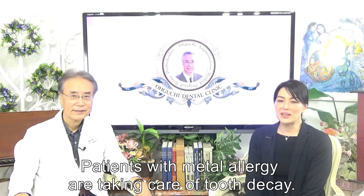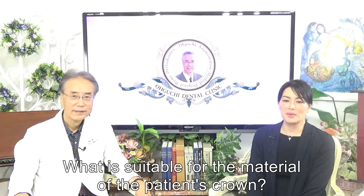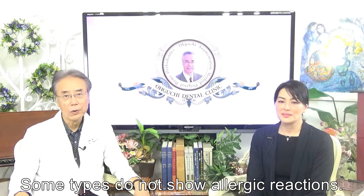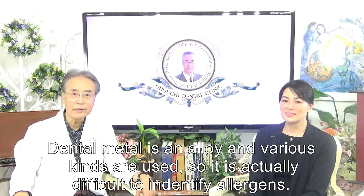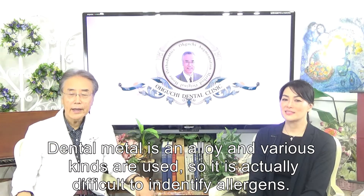Patients with metal allergy are taking care of tooth decay. What is suitable for the material of the patient's crown? Sometimes they do not show allergic reactions. Dental material is an alloy and various kinds are used, so it is actually difficult to identify allergens.